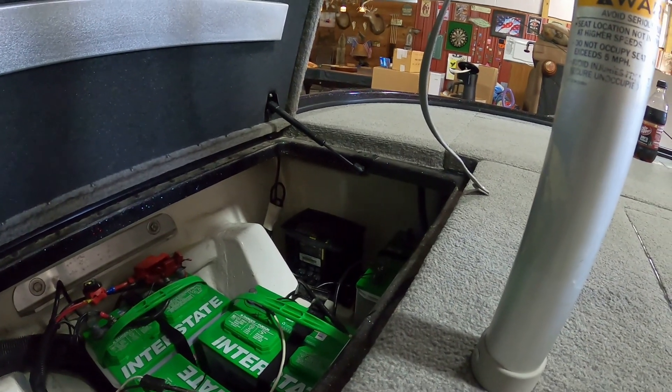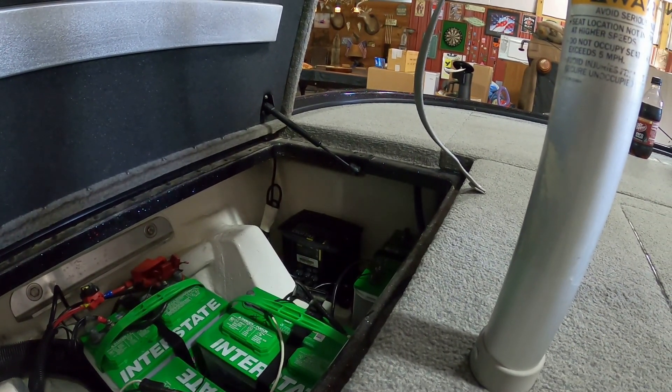All right, so now we're going to plug it in and see if it's charging or if it's red — and she's charging!